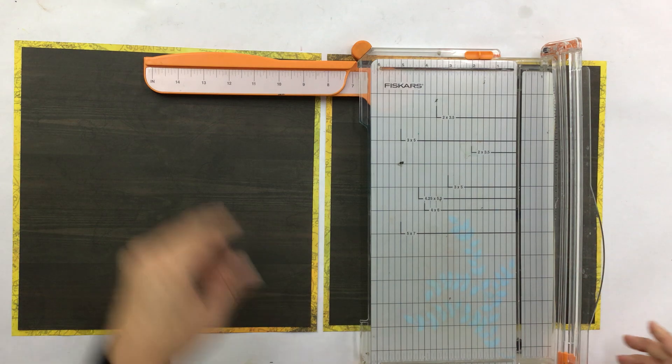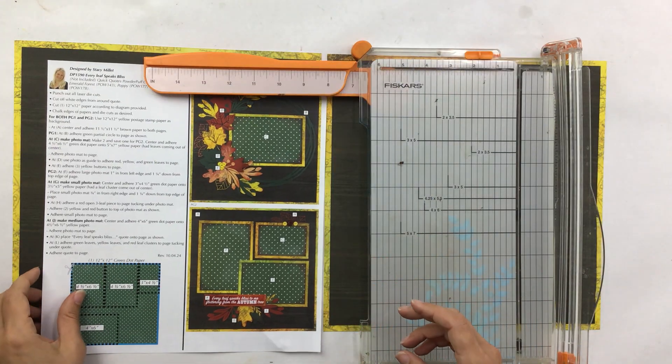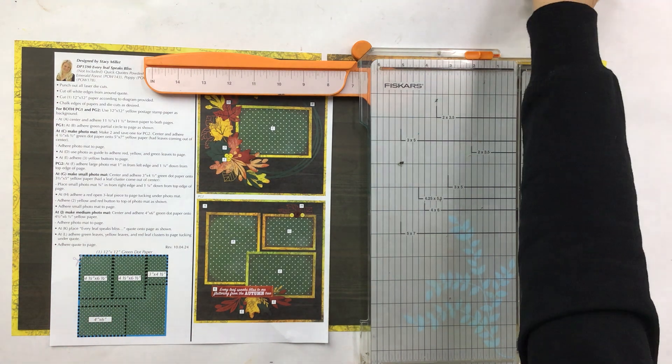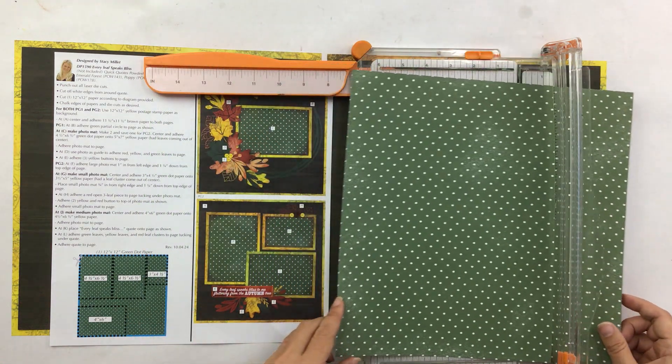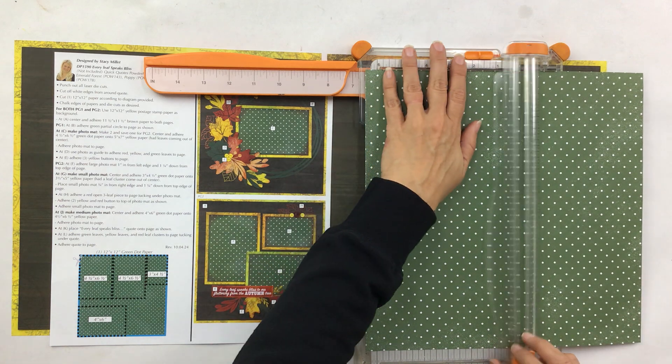The background is done. I'm going to move the trimmer in so we can do the cutting. I'm going to cut the dotted green paper at the six-and-a-half-inch line first — put it in at six and a half and trim all the way across.